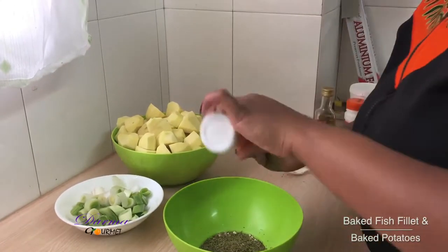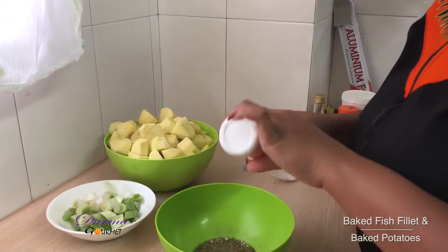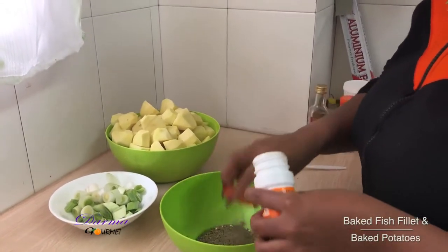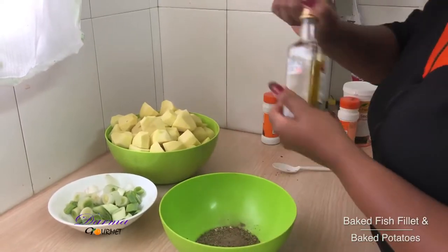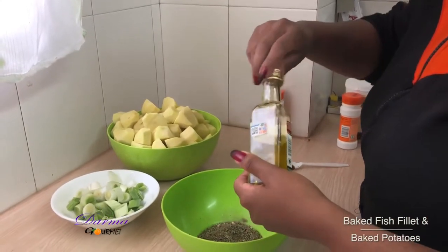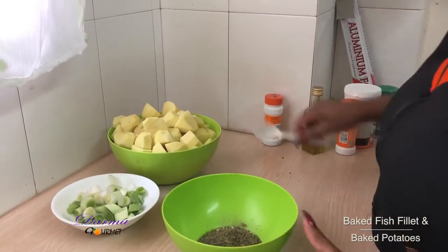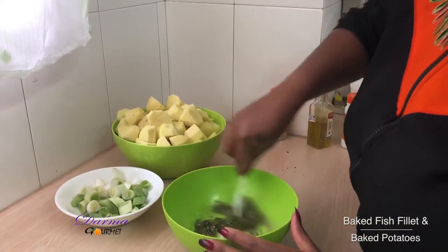I'll have my black pepper — this one I'll use just a little because I've already used it in my fish. I'll have my oil, like two tablespoons. I'll mix this well and then I dip my potatoes in here.